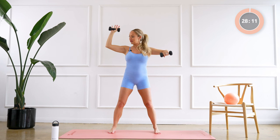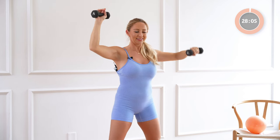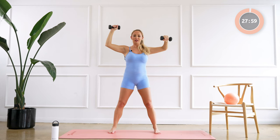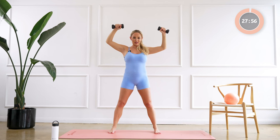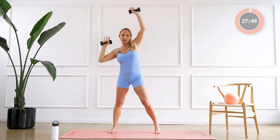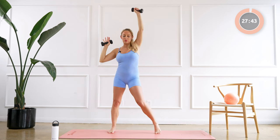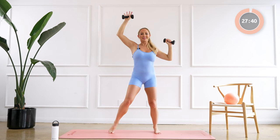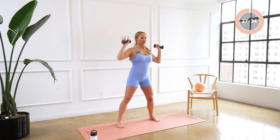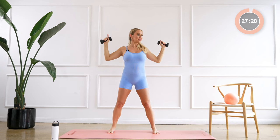Hold it right here, we're gonna lift up. Eight, seven, six, five, four, three, two, one. Good, hold it here, up, up. Good, add a little lean here. Good, four, three, two, one. Nice, bring it in, out, up.